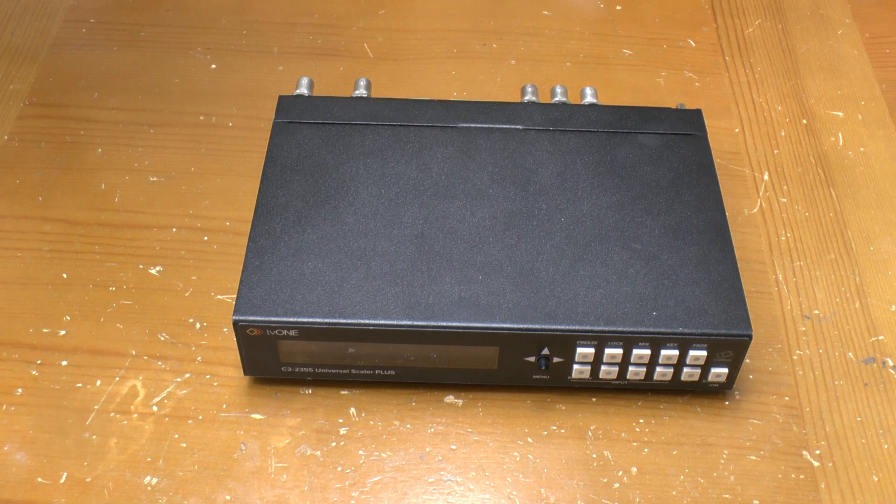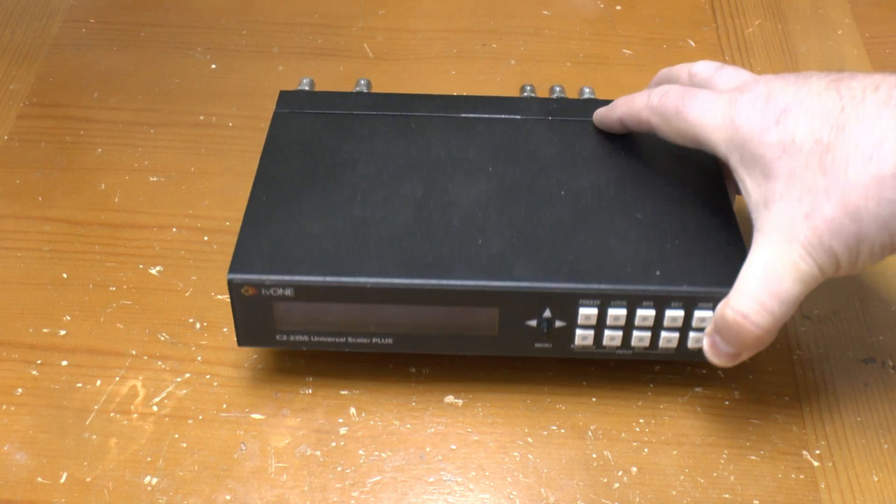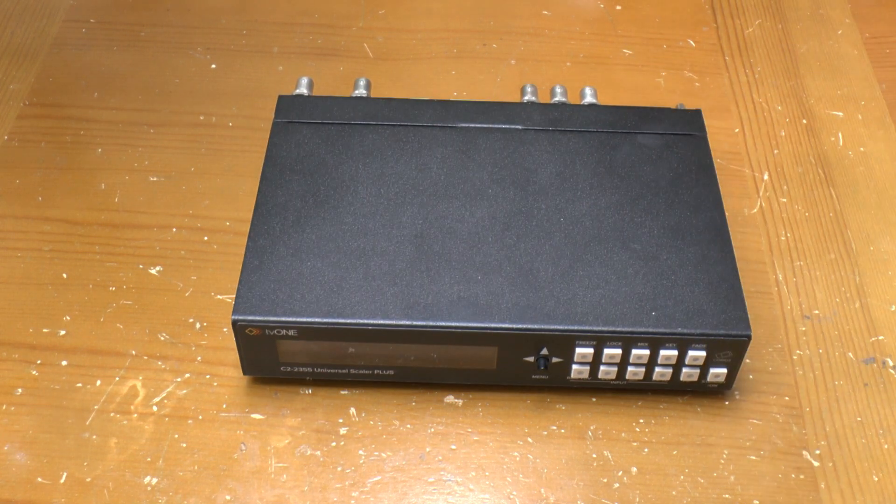Greetings. This is a TV1 Universal Scaler — it says so on the front. Unfortunately, the reason it's on my desk is that it's dead. We'll get to that in a moment, but first let's take a look around it.